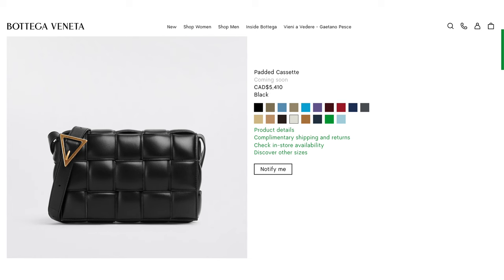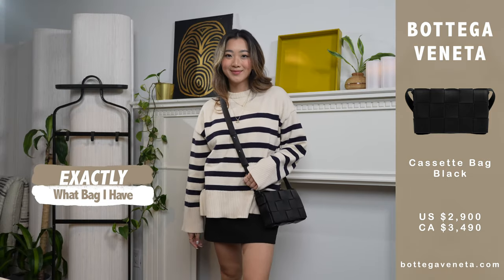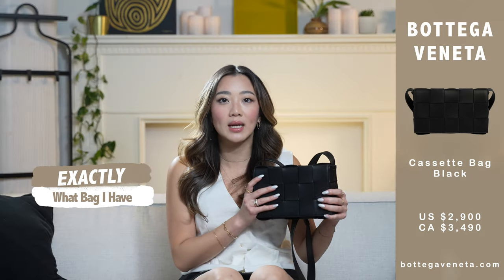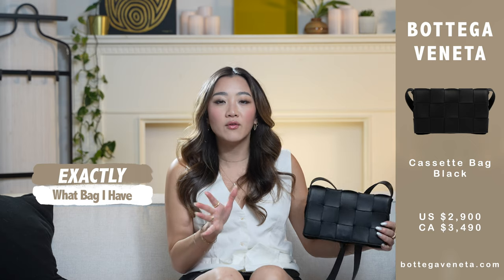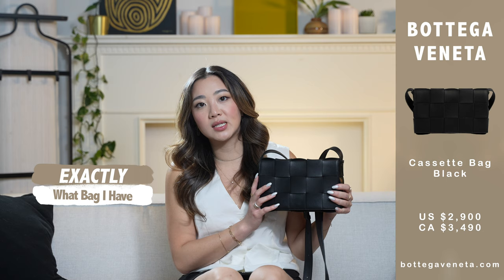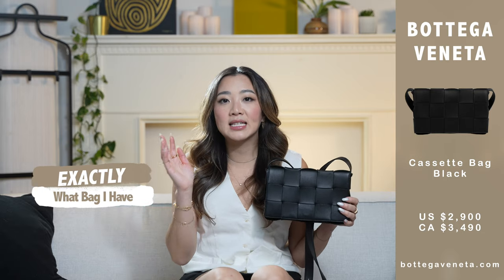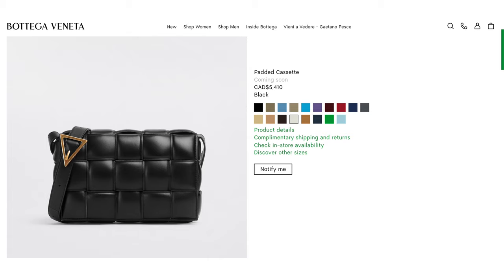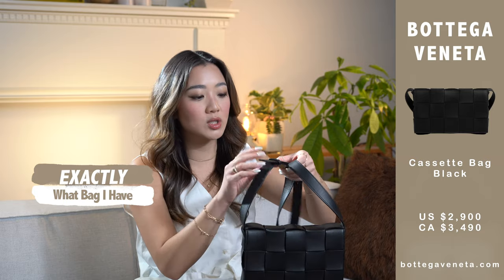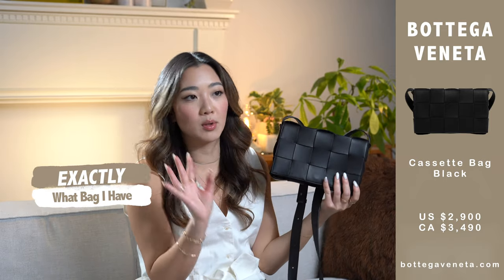I didn't get the padded one because I honestly felt it was way too bulky and still quite flashy. The reason I chose this one is because the leather is quite malleable — it is very thin and fits really well with my body. It is also not the small, because the small didn't fit as many things as I wanted. The one I have is just listed as 'cassette,' with no flashy gold elements. Some versions have a metal V as one of the strap handles — that is also not the one I got. I chose the least amount of flashy features, basically none, to keep the vibe super low key.